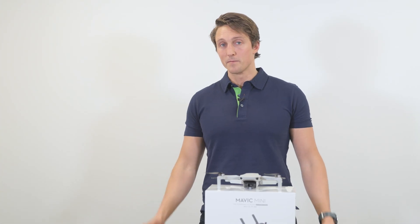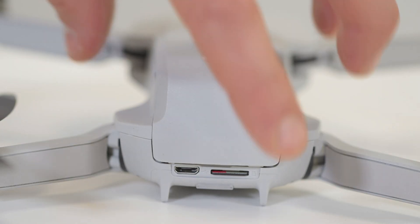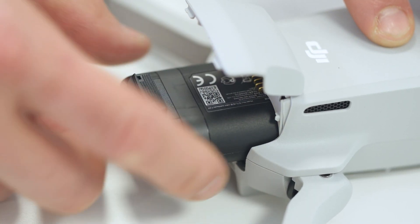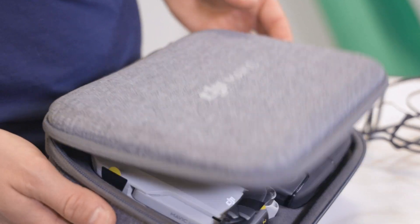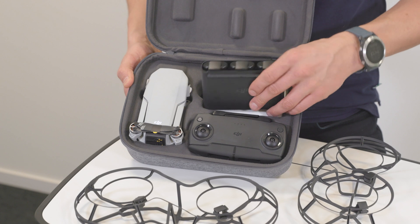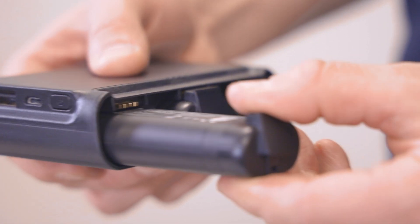Flight time is about 30 minutes — the same as most drones from DJI, but impressive considering its small size and weight. The battery takes a couple of hours to recharge, but if you get the fly more combo, you'll get three batteries and a charger that will also work as a power bank for your phone and the controller. Highly recommended.